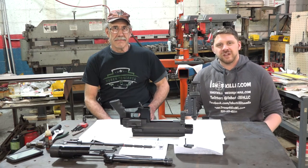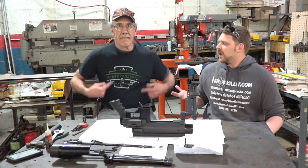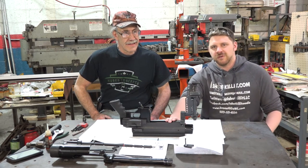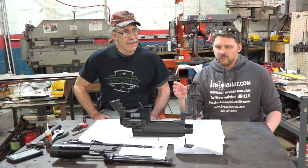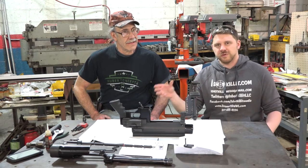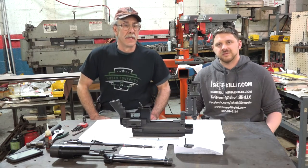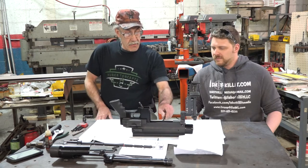Hey everybody, it's Patrick from One Shot Kill It Media, and today I'm in Fond du Lac, Wisconsin with John over at Huber Concepts. What we're going to do today is take this EDM Arms Windrunner 96 — this .50 cal — and take out the old Remington-style trigger and replace it with one of John's Huber triggers. It'll be a two-stage set at about three and a quarter pounds, so you'll get a good feel on this at every range.